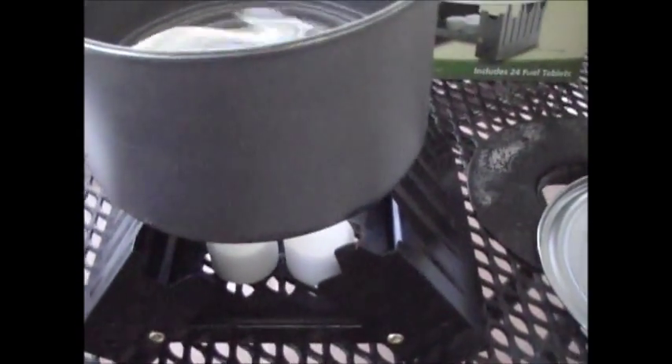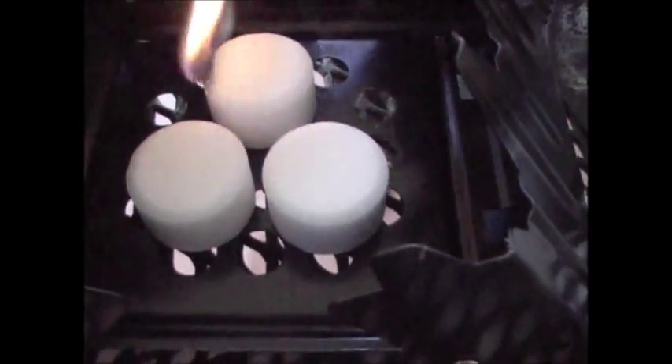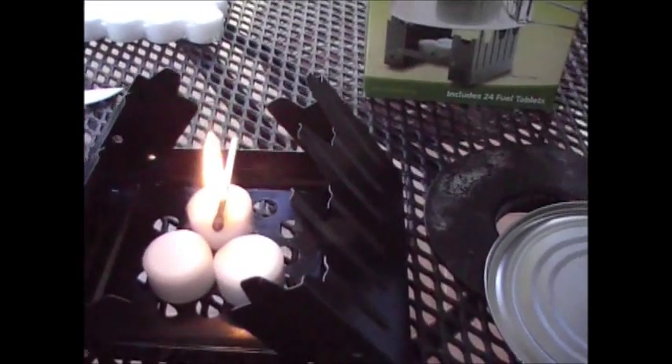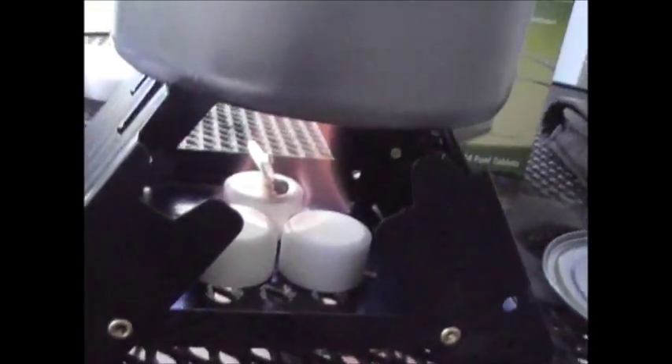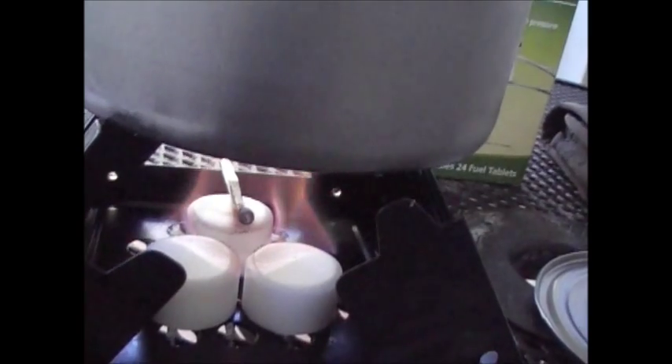Let's see how hard these tablets are to light. I'll get a match lit here — alright, I got a match lit. A lot of times these tablets are pretty hard to light. Alright, I think they're just about lit now, so we'll put our — I'll get you guys a view down here. You see it? Yeah, they're lighting now. I just laid the match in between the three tablets and they're lighting up.